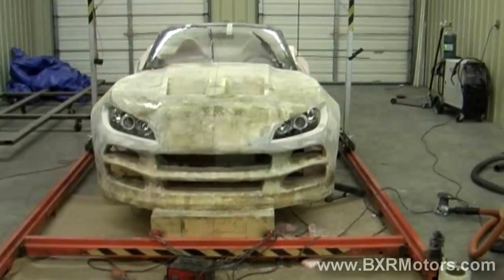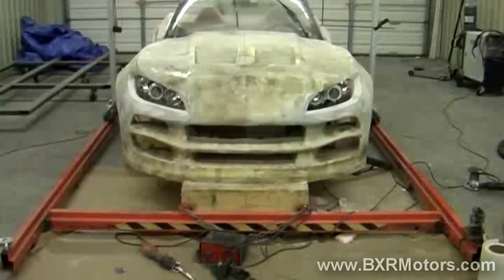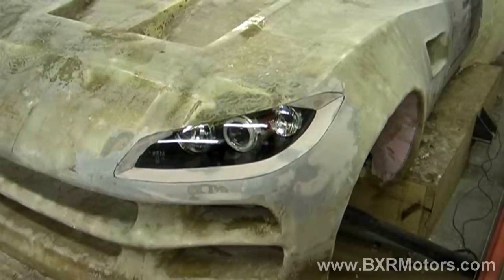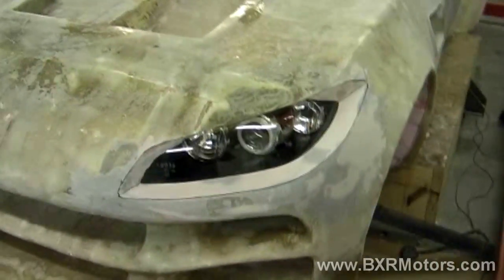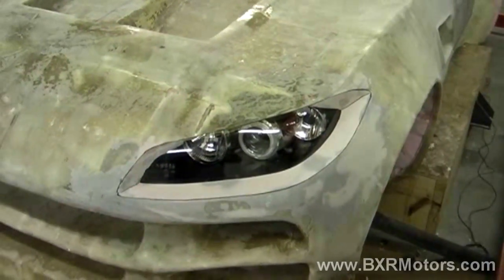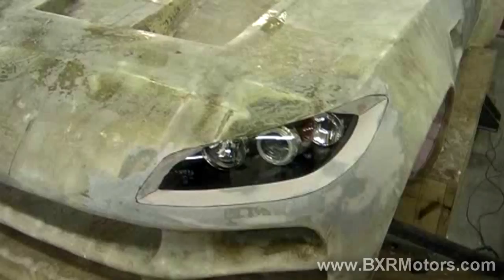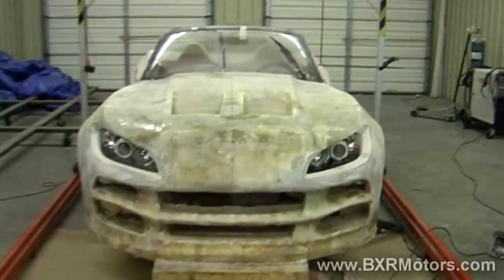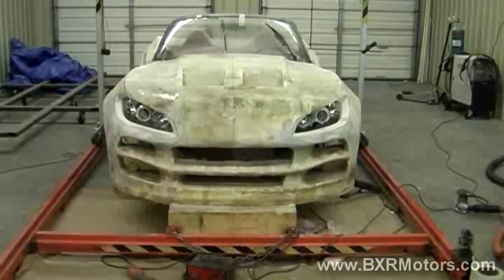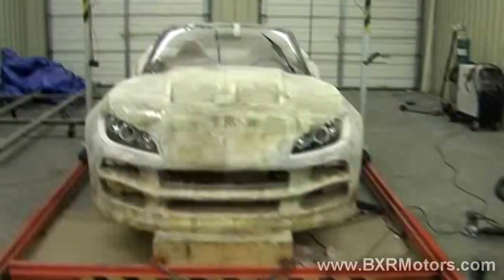Okay guys, here we are working on the second headlight. Pretty much finished working on the second headlight. Finally got that tweaked in and positioned correctly into the car. It matches the other side really well. There are still a few tweaks I'm going to have to go back and redo — mainly a few areas I need to build up and sand down. That's kind of the story of this whole car.